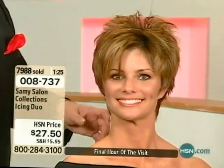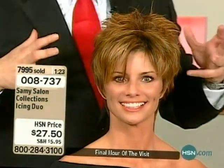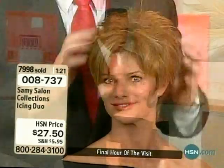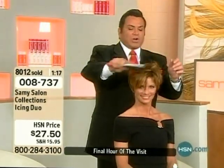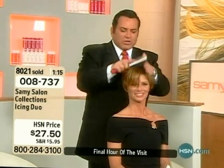You know, in the wintertime you don't want to wash your hair that often because going out in that cold weather, you don't want to do that. Well, this will extend the life of your hair — absolutely. I'm telling you, you can just brush it out.